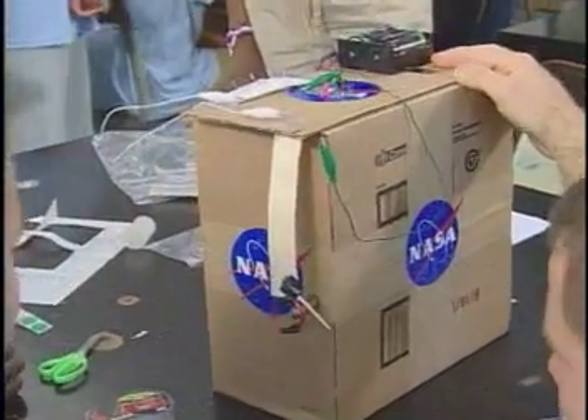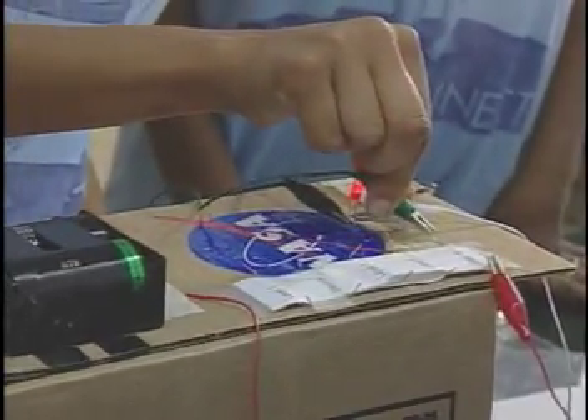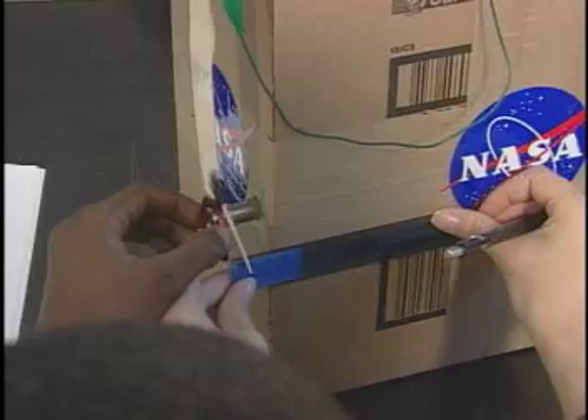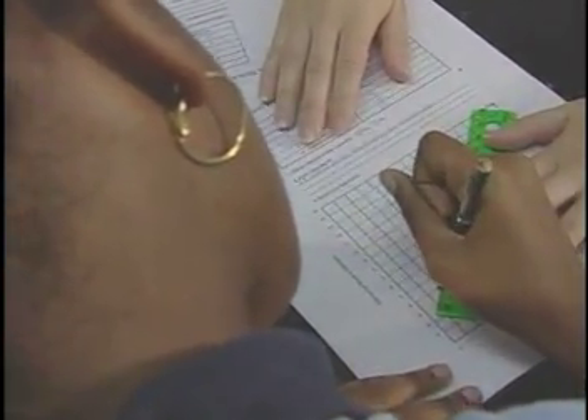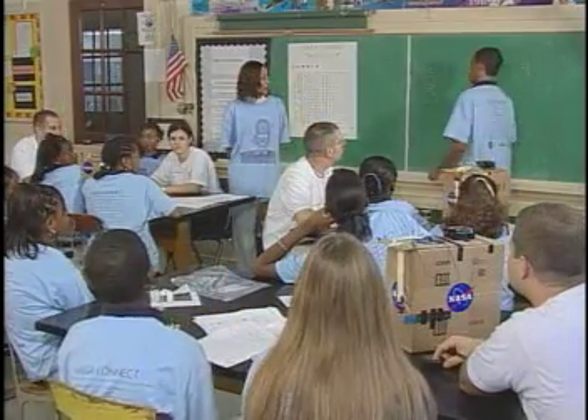The EDU is a model of the actual propulsion system tested in the ProSED mission. You'll use the EDU to observe and understand that if a wire has electricity flowing through it, the wire can actually move if it is placed near a magnet. You'll measure, record, and graph the relationship between the electric current and wire coil movement, then analyze the results just like NASA researchers do.